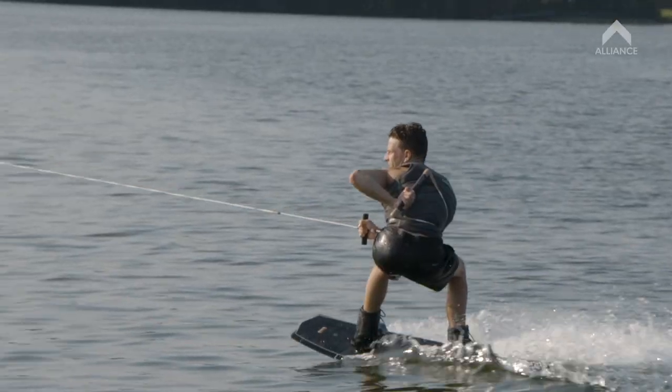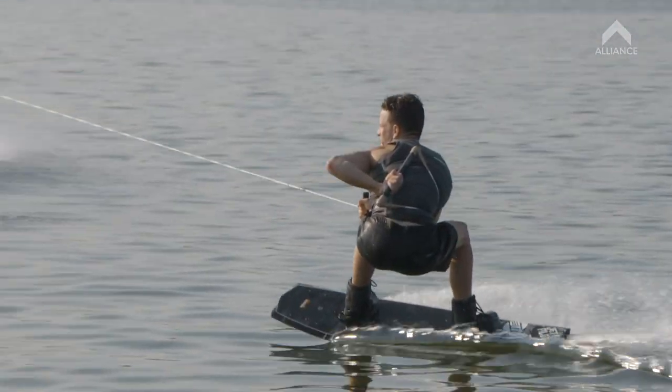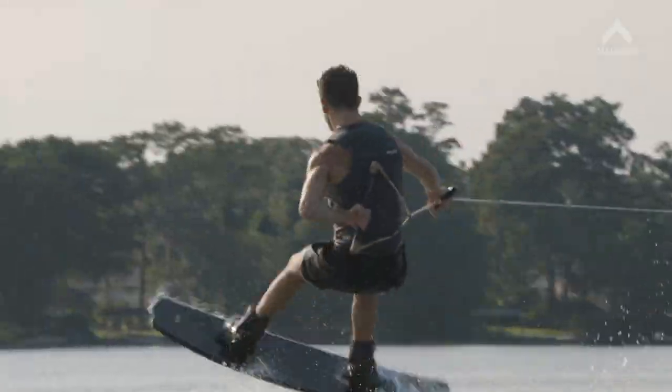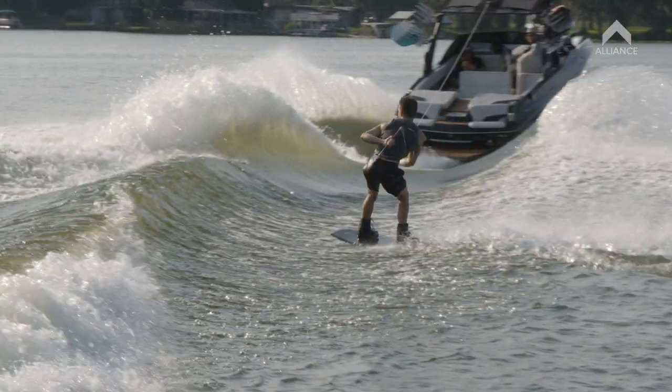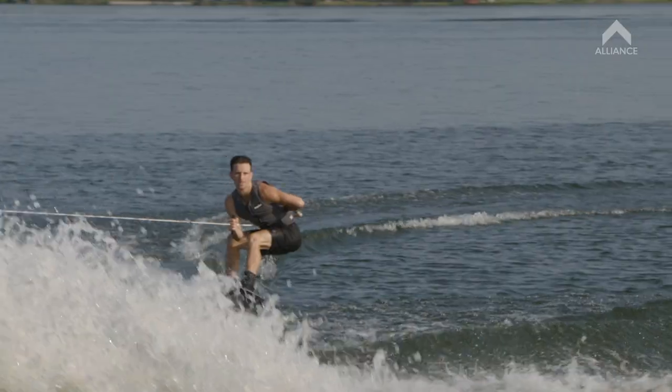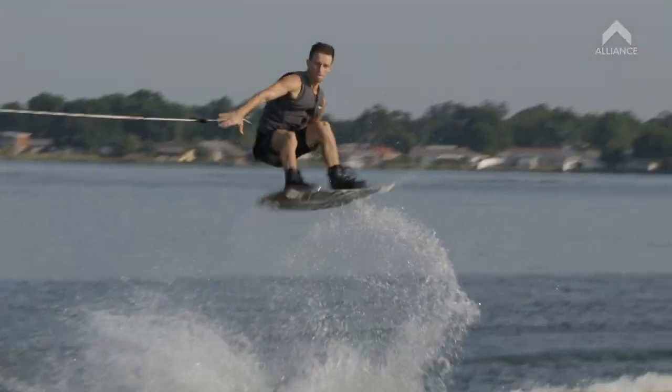And when you come into the wake, you want to be just getting low and the whole thing just needs to be super strong and tight. The main thing is you don't want to go too early off the wake. You want to go up, stand nice and tall off the top of the wake and hold that wrap handle all the way to the top before you let go.